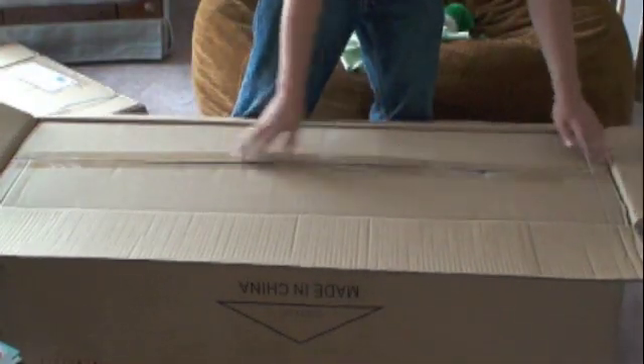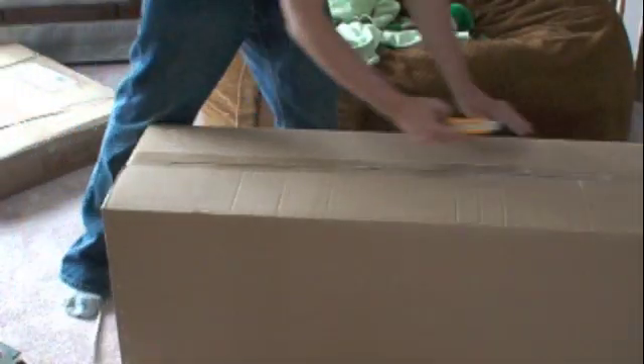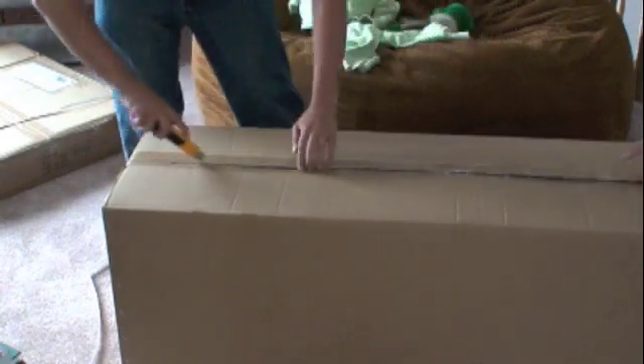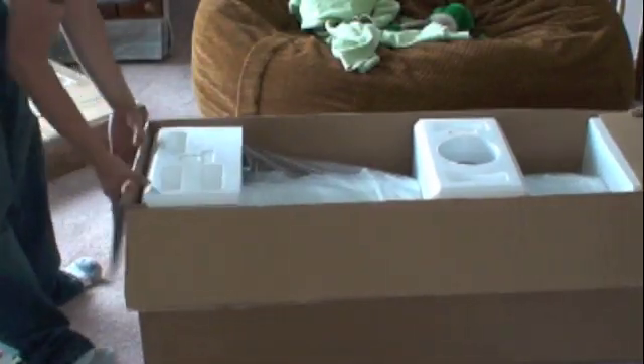There's actually a box inside of a box. I'm going to ask for some help here. Here's the other box — this is the way up. Start to open. Wow, that is big.